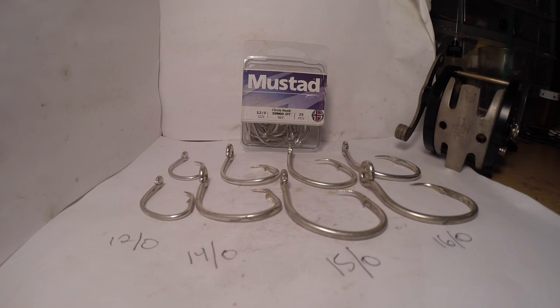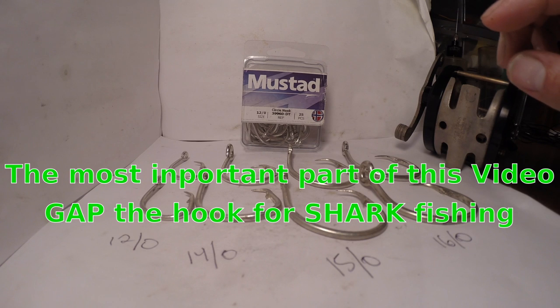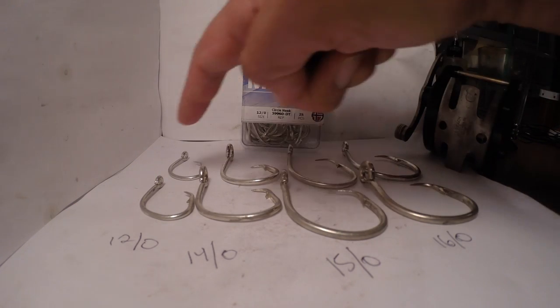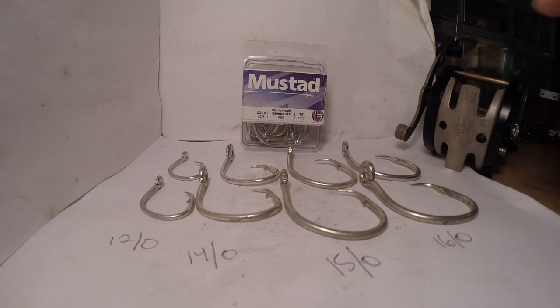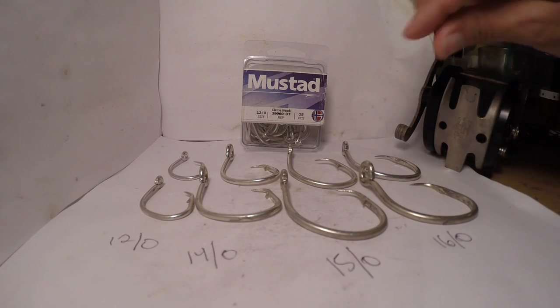You can see clearly that the hooks I prefer to use are the Mustad — that's probably the only shark hook I've used. It's the 39960, I believe it is. And I use four different sizes. You can see four different sizes; I have them lined up. I wrote down the numbers for you too, so you can get a good idea of what I'm doing.